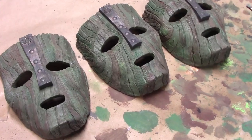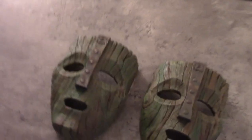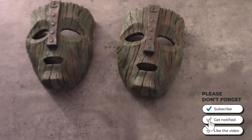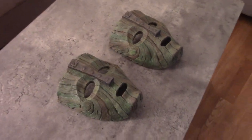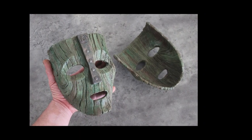That is how I trim, prepare, paint, detail, and finish one of these cast-from-a-film-used-generation Loki masks. If you enjoyed this content, please consider subscribing to my channel. I have almost 20 years of content and continue adding instruction videos continually. Thanks for tuning in, take care.